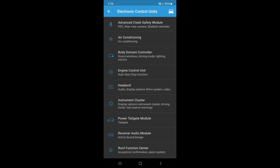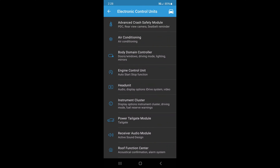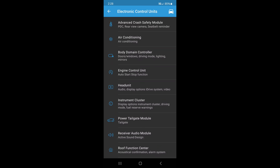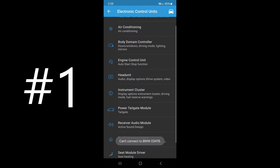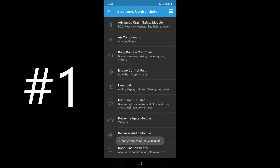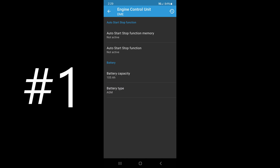Here we are, connected in the Bimmer Code app to my specific vehicle. This is everything you can expect to see in an 8 Series — all of these options. Some lists can be more robust depending on the vehicle. The first thing I want to focus on is the automatic start/stop engine feature, which drives me absolutely insane. Let's tap on that — that's going to be the engine control unit right here, and you can see it's reading the coding data.